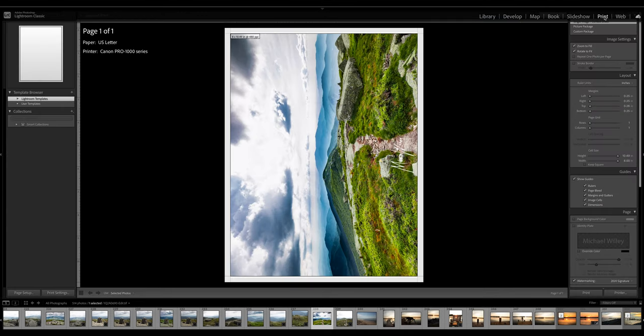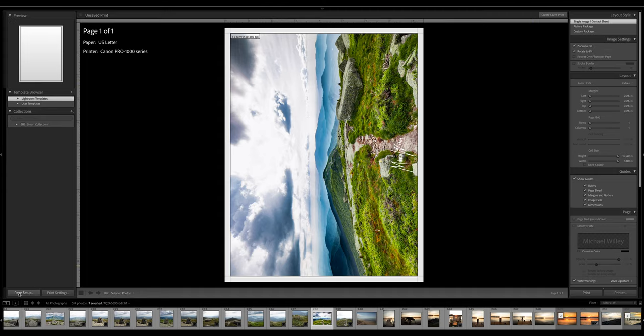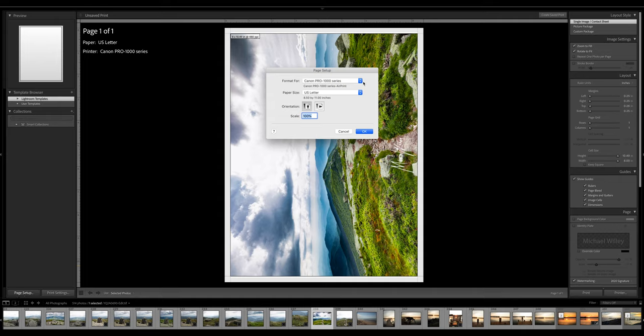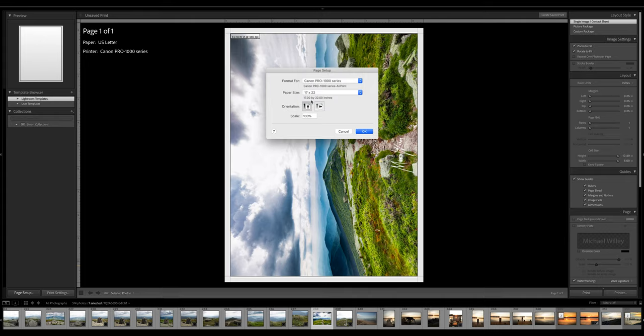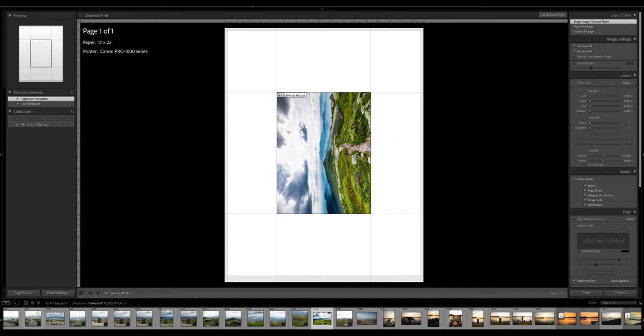For the first time, if you've never done this before, you're going to go all the way over here to page setup. This gets started as far as which printer you want to use. Assuming that you already have that printer set up, go ahead and select it. I'm using the Canon Pro 1000 series and it's already set up. I'm not using letter — I'm using a 17 by 22. I'm going to print it the normal way, scale at 100%, and click OK. So you can see I've got a 17 by 22 platform to work with, and make sure it says that along with the printer you're using.